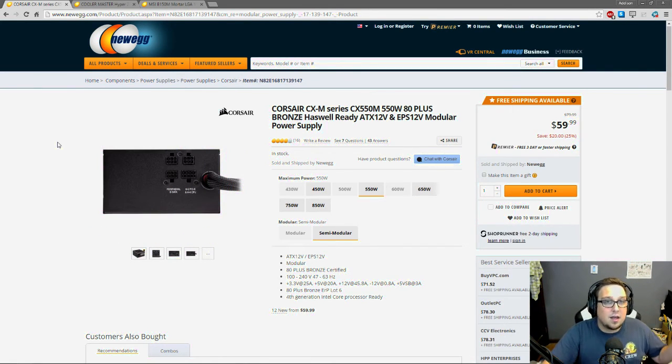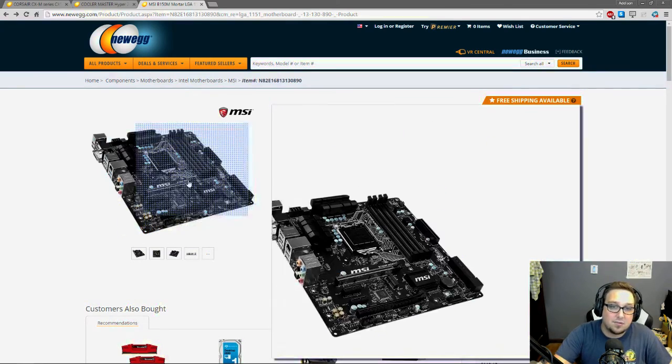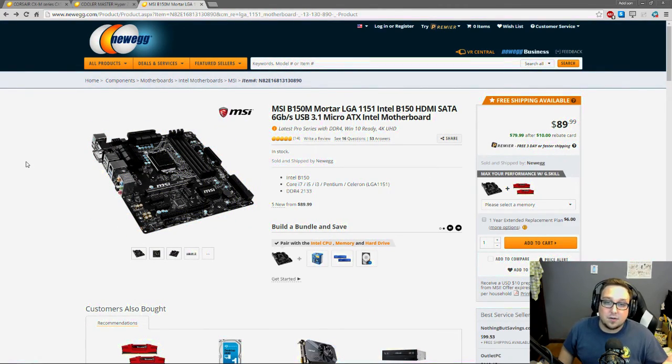That covers all the main parts. The last thing to do is go through the small accessories you'll need: those hard drives will need SATA cables, the CPU cooler will need thermal paste, and you'll need an operating system, mouse, keyboard, and monitor. If your motherboard doesn't have built-in Wi-Fi — this one doesn't — you'll need to buy a Wi-Fi dongle. Just go through in your head what you might need. I have a checklist in the description you can use so you don't have to wait even longer after parts arrive because you forgot something small.